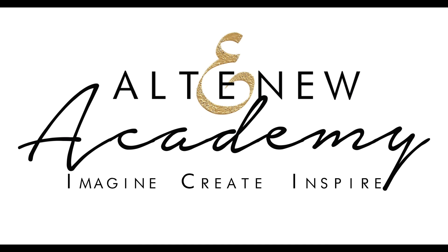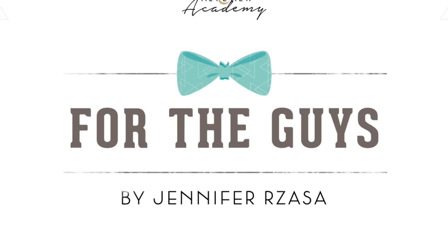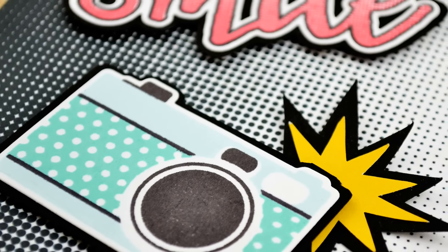Hello there and welcome to Altenew Academy. This is Jen Raza and I'm here to introduce you to our newest class called For the Guys. I have found that many crafters often suffer from the same dilemma — how do we make cards for the men in our lives?